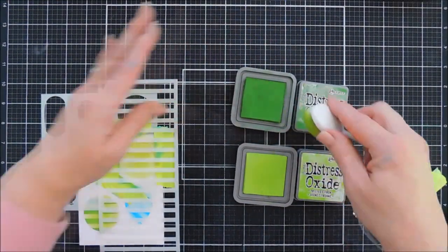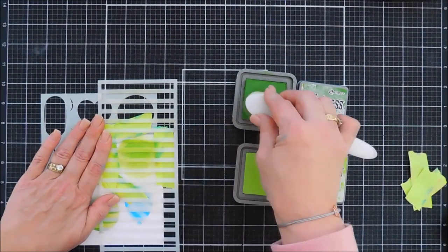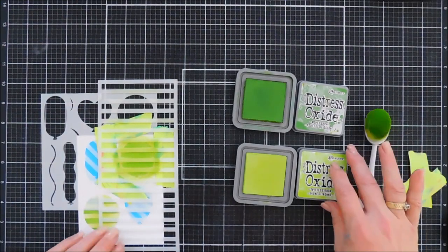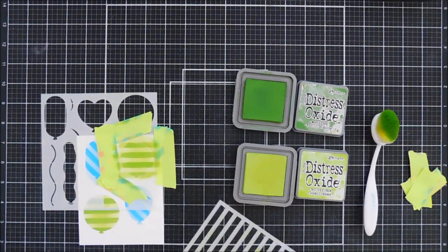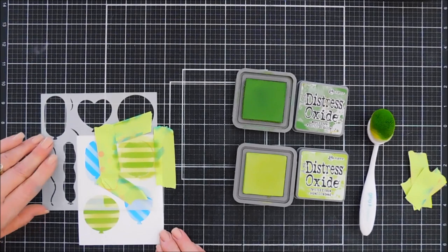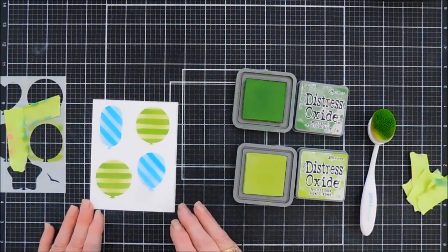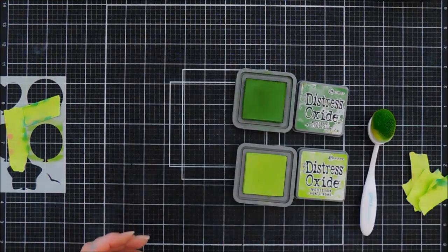Next we're going to bring in shades of green — Twisted Citron is my lightest color and then we're going to add the darker color with Mowed Lawn. This time we're using the horizontal stripes, and I'm doing the same three balloon shapes. I'll bring in another piece of cardstock and just continue on here.